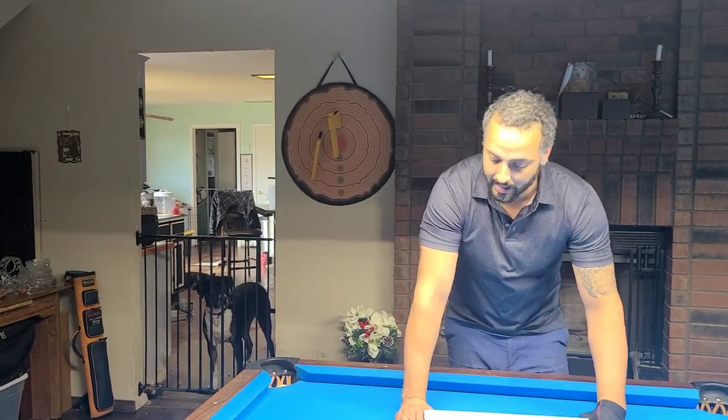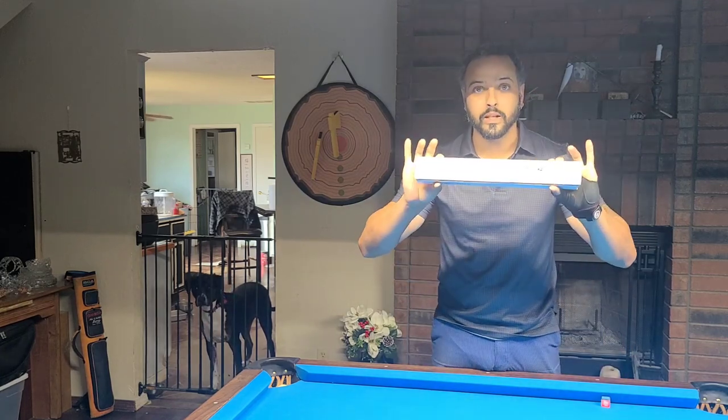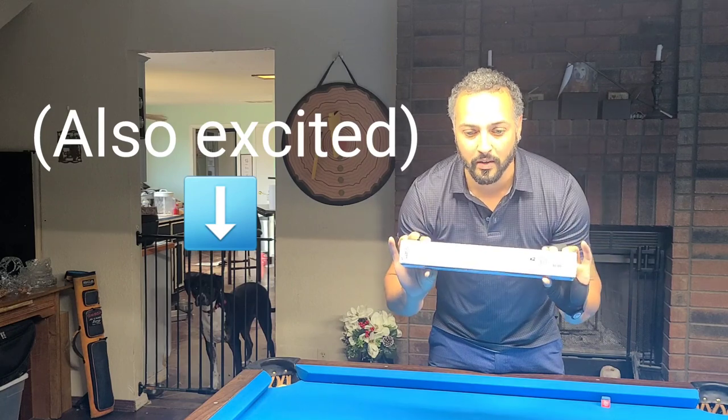Hello, hello everybody. My name is Daniel Parent and I am the Systemaniac. I'm very excited today — I just received my Universal Extension in the mail.